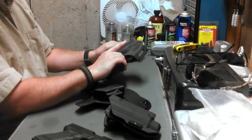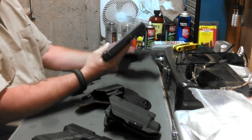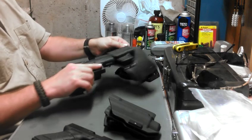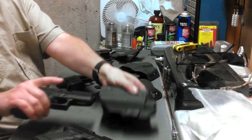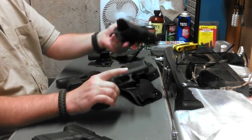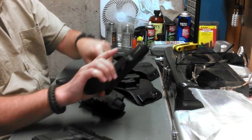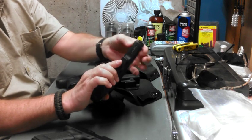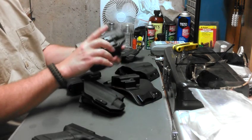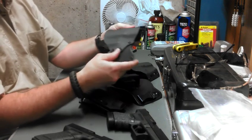With that in mind, let's show you the interchangeability. The 36 goes in there — great retention. Goes in the King Tuck — great retention. It will go in the holster for the light rail attachment from Side Armor, but it's pointless because, as I said in the earlier video, the 36 does not have a light rail attachment, so I wouldn't be going there. And of course it fits in the Serpa holster.